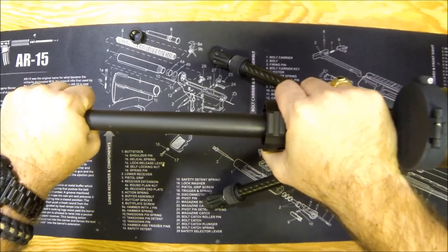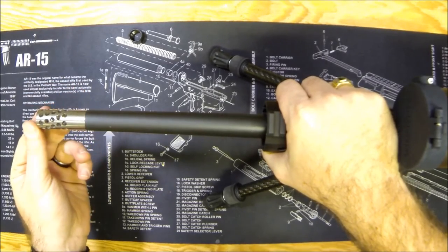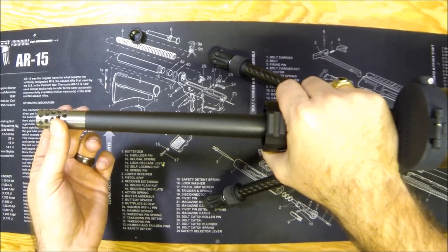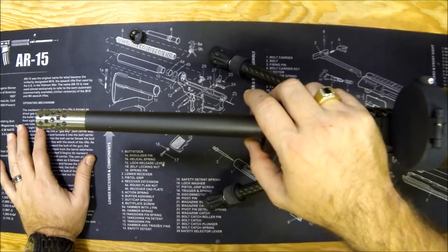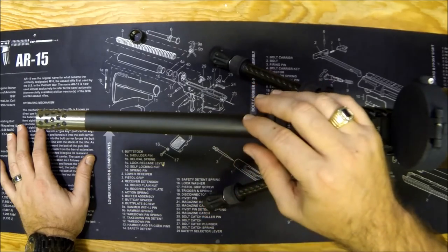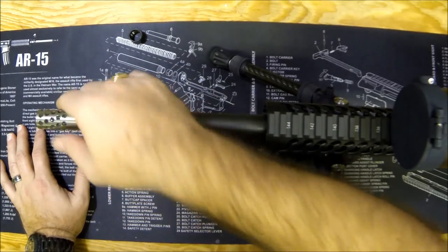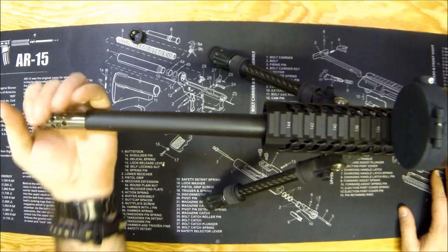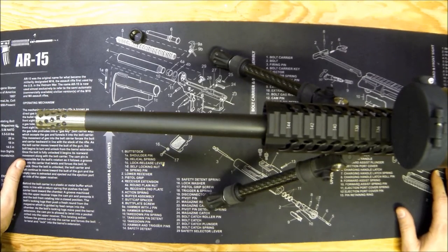Once you get it on there, just get a good grip and torque it down until it stops. You might want to use a little blue Loctite. Because of the design, these ports are non-directional — you don't need to worry about timing this muzzle brake. With other muzzle brakes you do need to worry about timing, using crush washers or spacers to get the ports positioned correctly. What I like about this titanium one is it really doesn't matter — it's got this spiral approach on the ports.